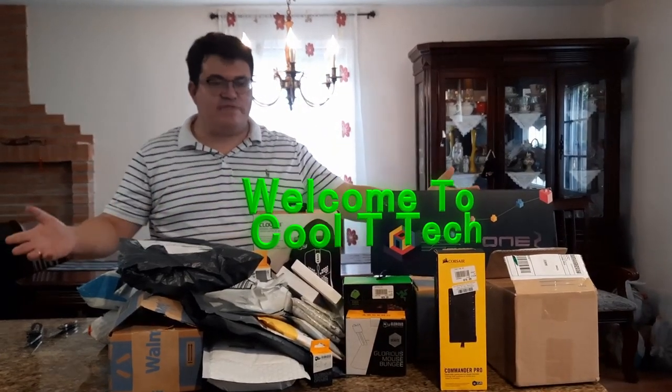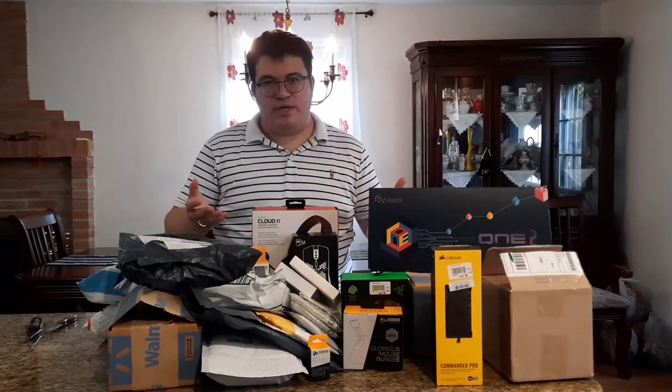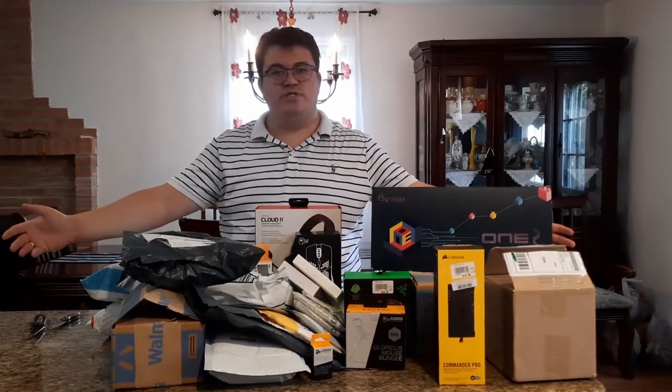Welcome to Cool T-Tech. We're doing a massive tech unboxing — we have headsets, keyboards, mice, and everything in between.